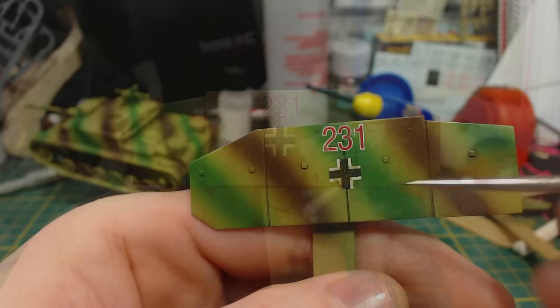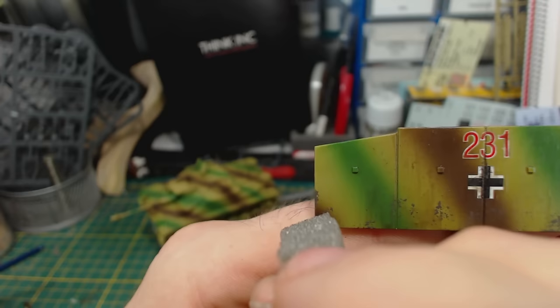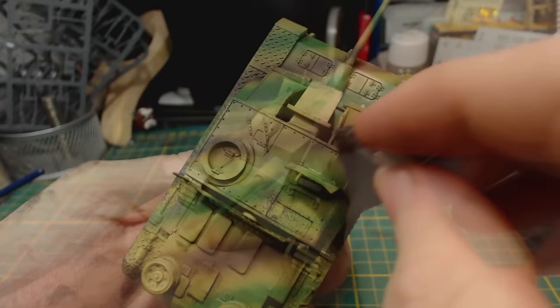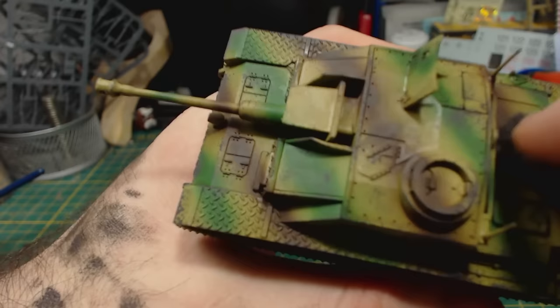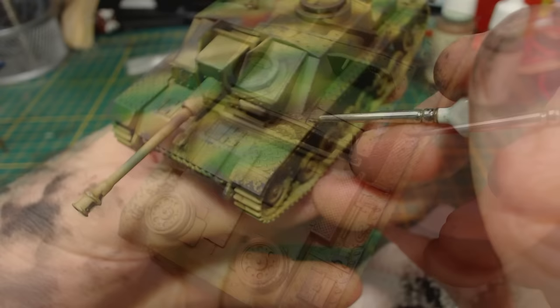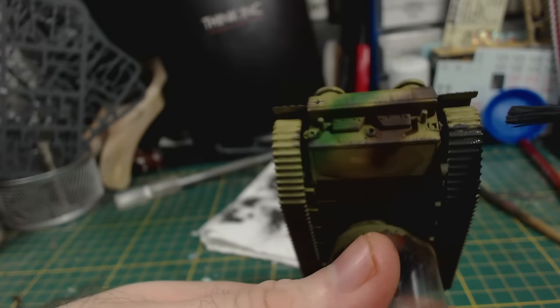I begin the weathering process by adding chips, using some spongy foam like you might find in a model package. I dab on a mixture of about 30% Model Colour Mahogany and 70% Black Grey, focusing mostly on edges, corners, and around hatches where paint would be rubbed off through general use. The important things to remember are to remove most of the paint from the sponge and to use an up-and-down motion — avoid dragging the sponge across the surface. I then add additional chips to areas the sponge couldn't reach with a very fine-tipped brush. I also paint the tops of the diamond plate pattern, as the crew would walk on that a lot and the paint would be quite worn there.